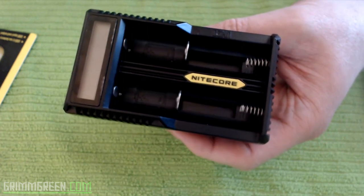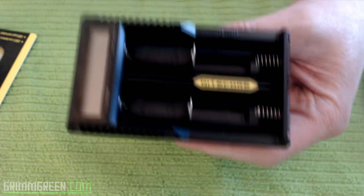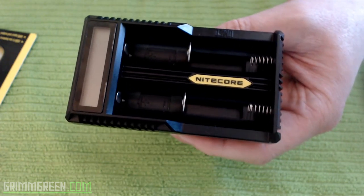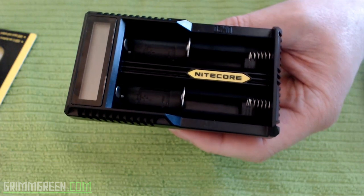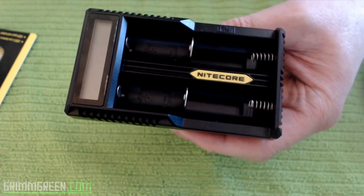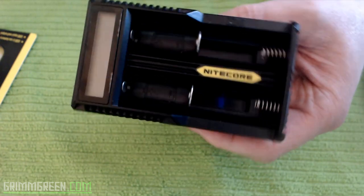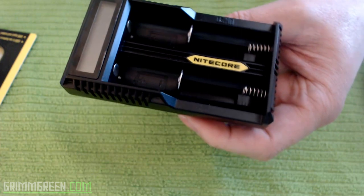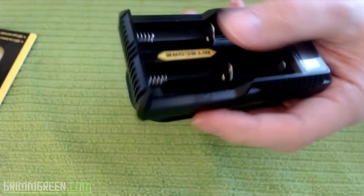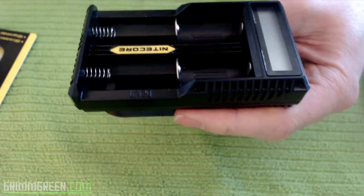Looking at the specs on the website, it charges a whole range of batteries: 18650, 18490, 18350, 17670, 17500, 16340, 14500, and 10440. Most of us aren't going to use any of those except the 18650, maybe the 18490 or 18350. That's all you have to worry about. It has a display and charges your batteries.